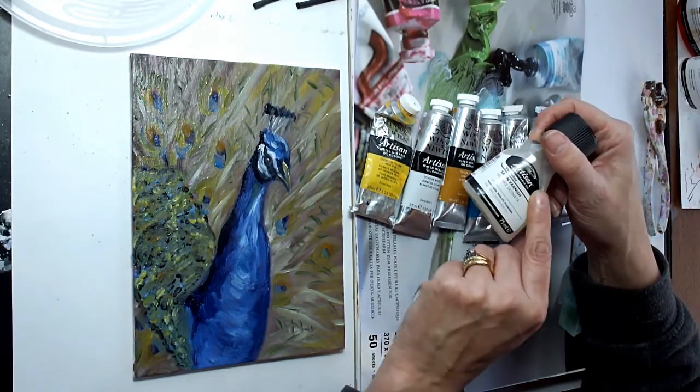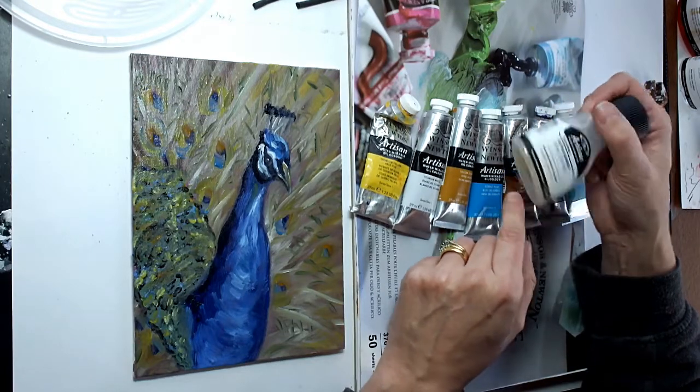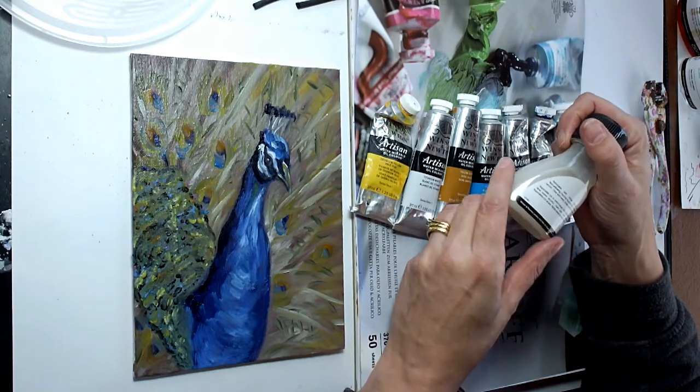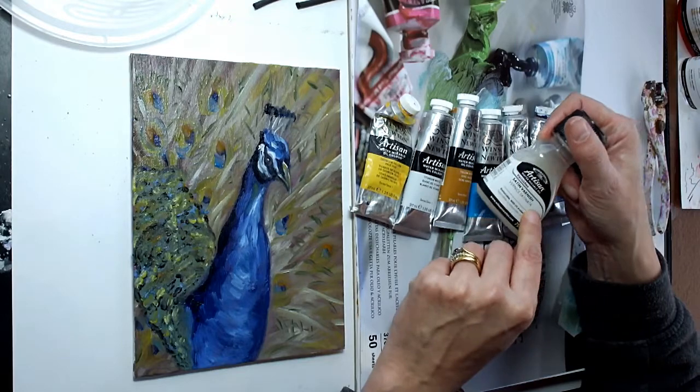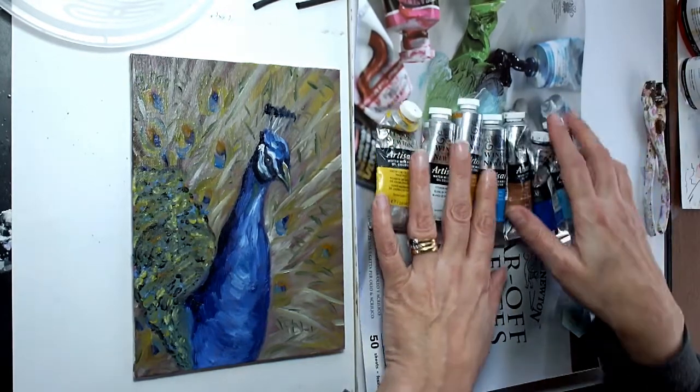The varnishes — you need the special Artisan varnishes, which are also not very smelly and quite nice. You can remove them if you've made a mistake, as they are removable. You can get different finishes; this one here is a satin finish.